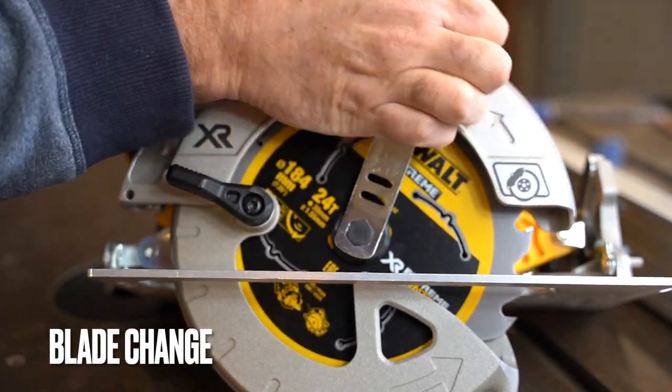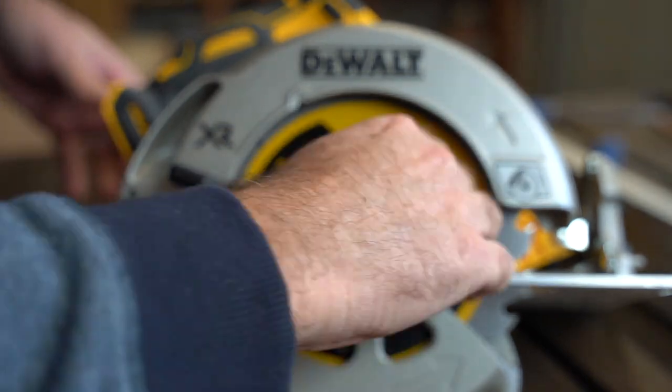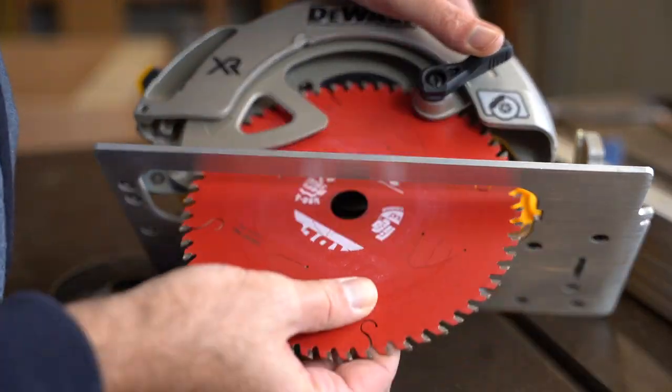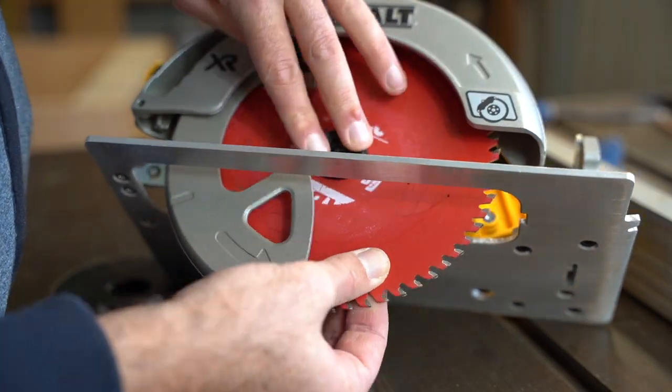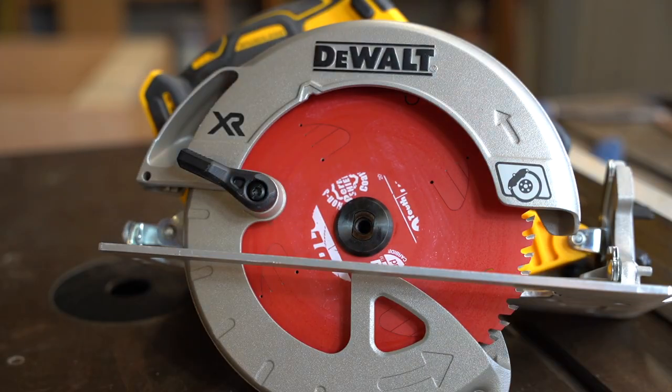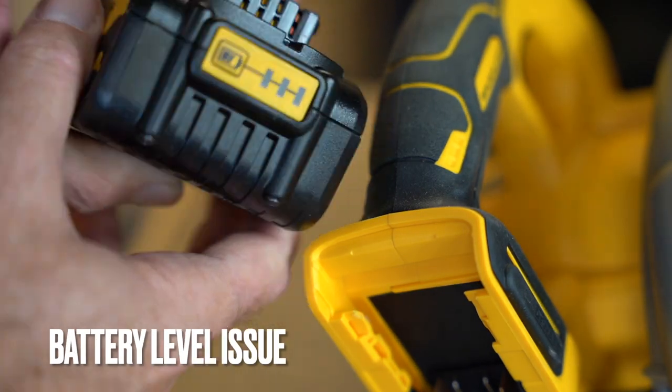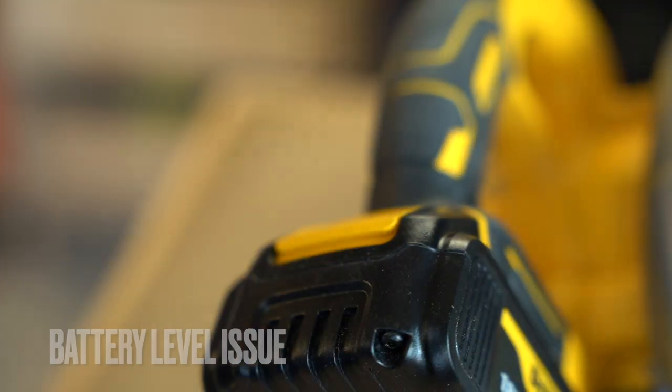Blade change on the tool is pretty simple — there's a blade-changing key under the battery, so you probably have to remove the battery to get it out. Putting the new blade in is a little wobbly until you put the actual insert in, and then it's pretty stable.